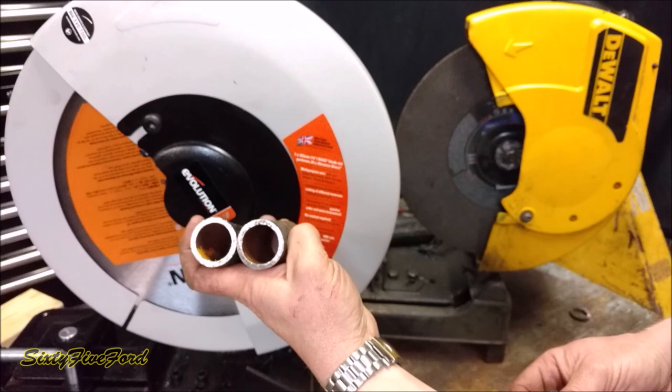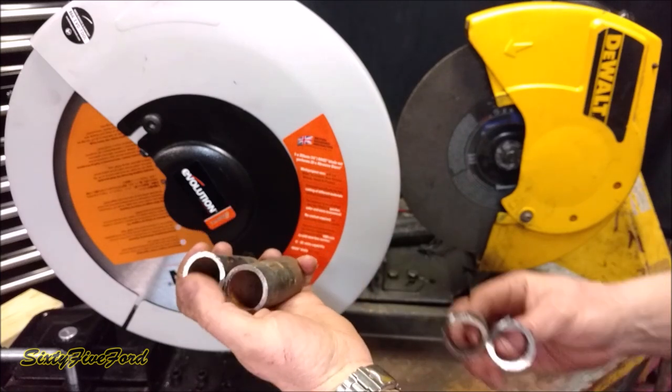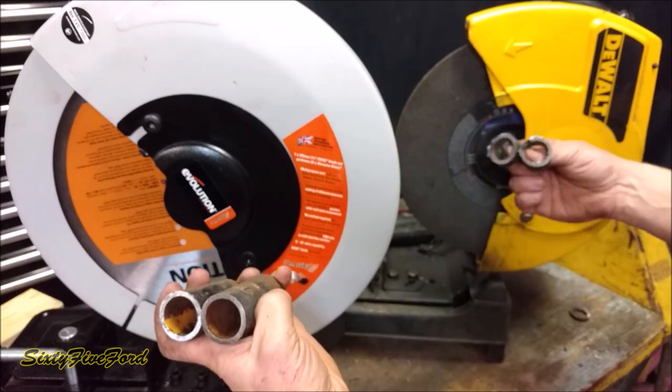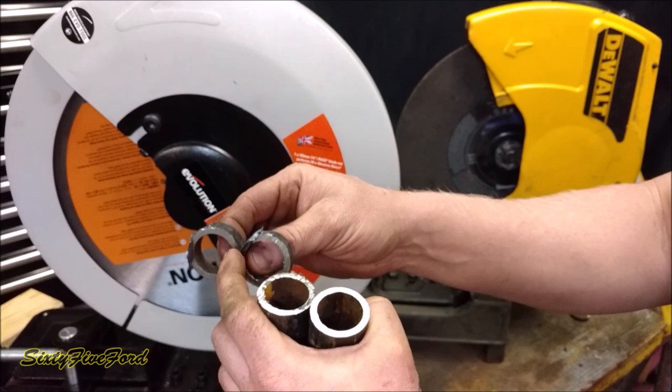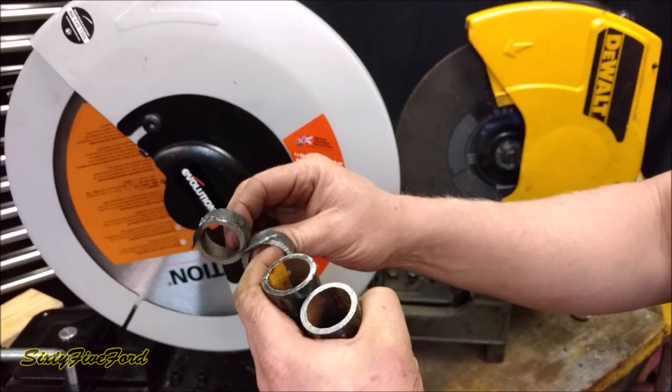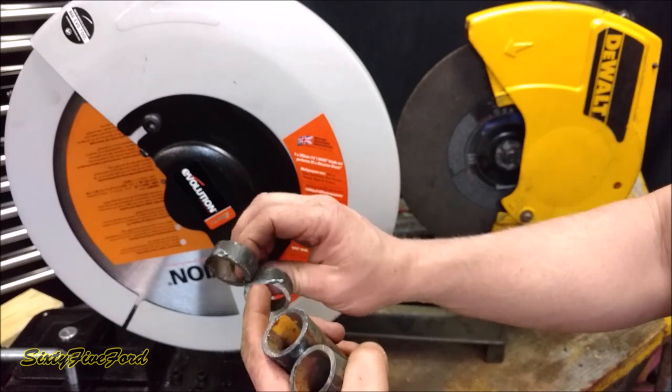This is the Evolution Rage cut. I didn't clean it up at all and there is a very, very little burr. This is the DeWalt cut — it has big old burrs all over it, all the way around inside and outside. You really have to clean that up.